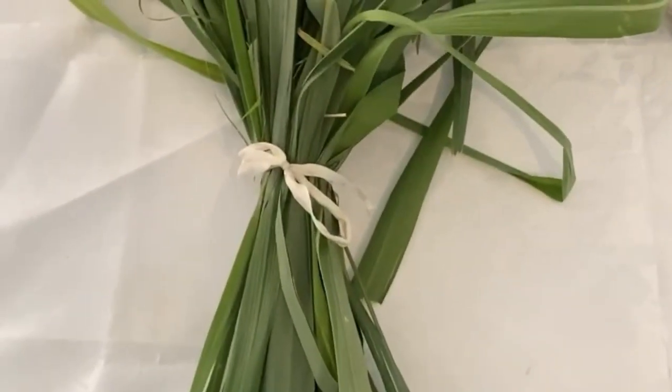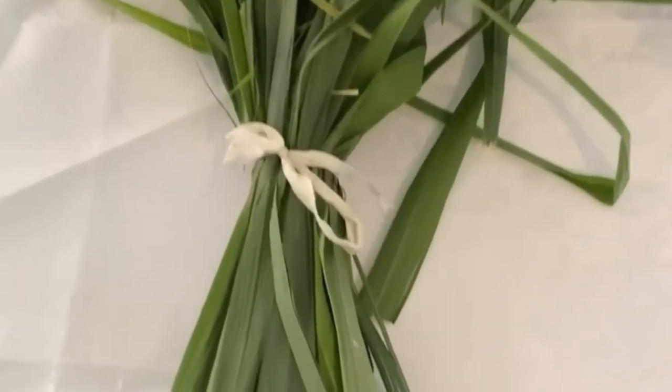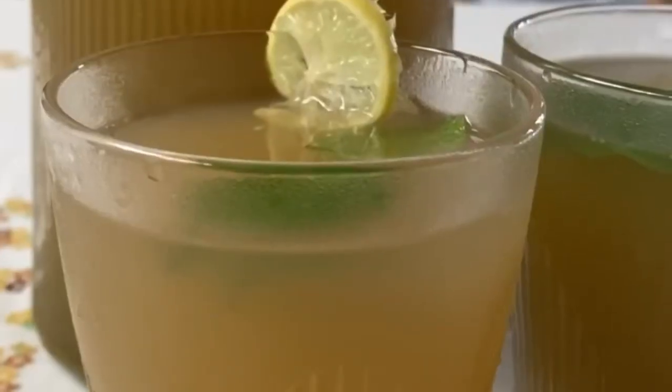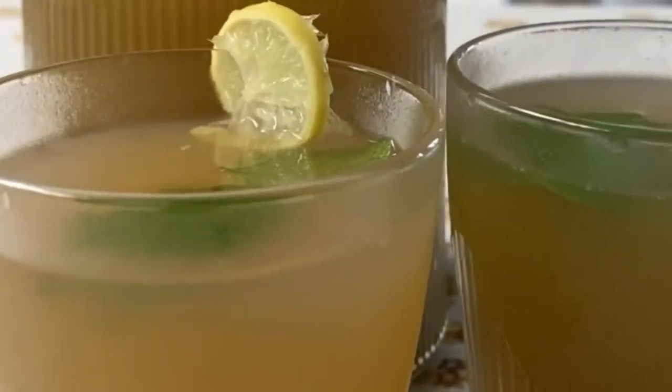Today let's make some lemongrass limeade or lemonade. Of course you need some lemongrass and I got that from my garden. It's such a refreshing drink.